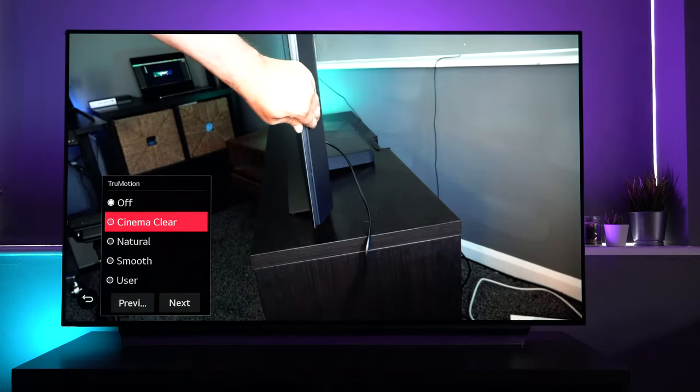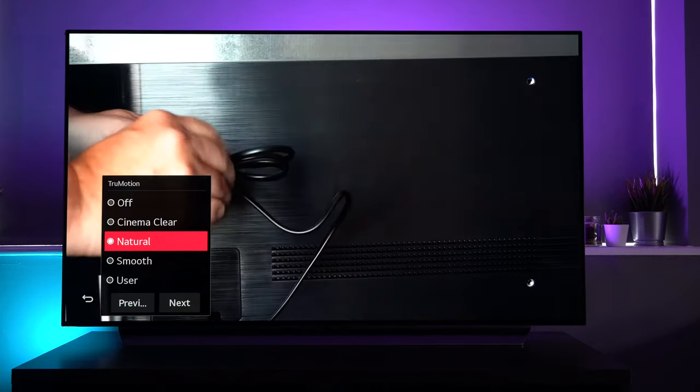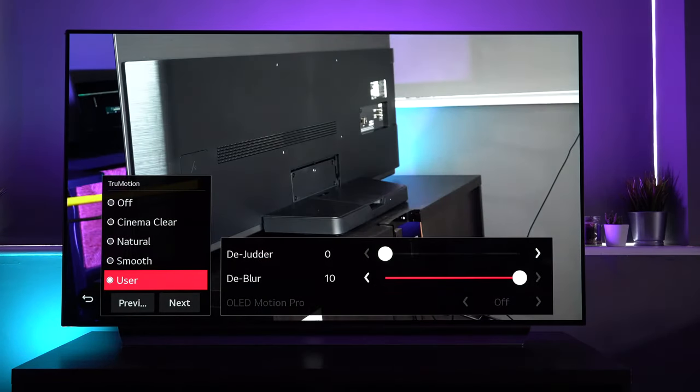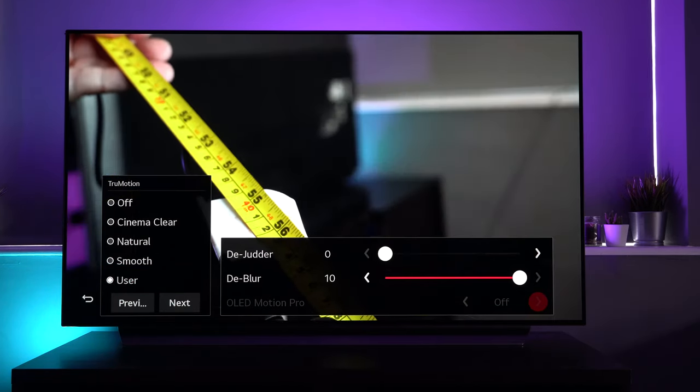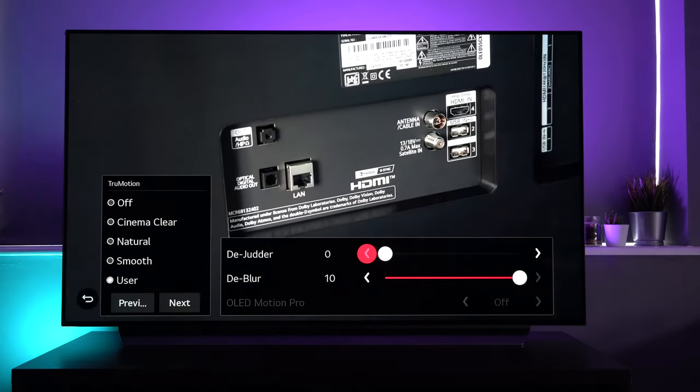True motion is another one you might want to change. This year, Cinema Clear is a new option. You can go into user and make de-judder or de-blur adjustments, or if you're in the right option, OLED Motion Pro, you can turn that on and off.